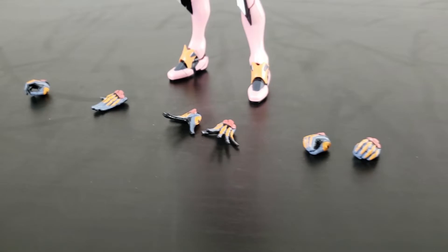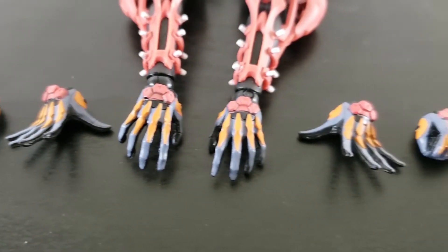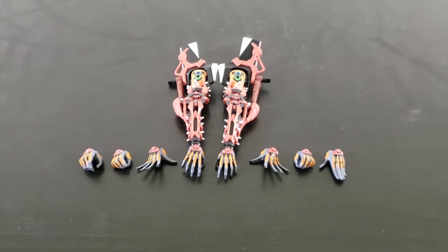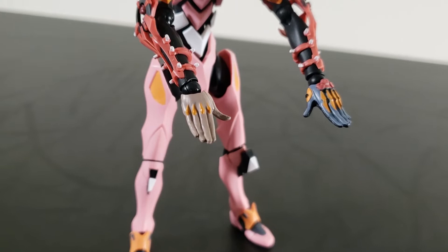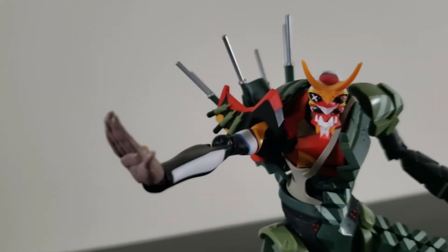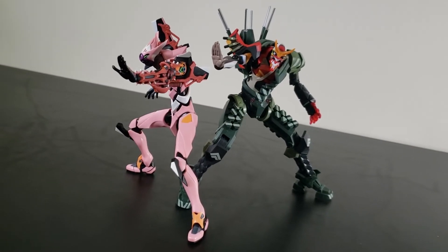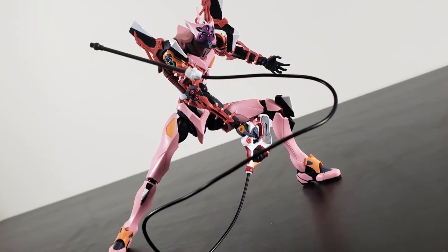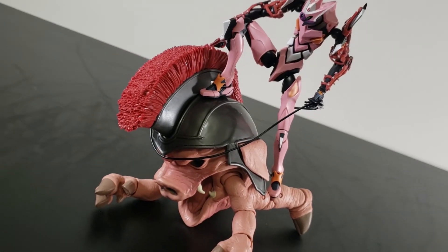Moving on to accessories — let's get the boring stuff out of the way: we get a slew of swappable extra hands. This specific set of hands are meant for the Ava Unit 8 while it has the mechanical cast — just look for the red near the wrist and you should be fine. You also get a single right palming hand that's a different color, and that's because this is meant for the Robot Spirits Ava Unit 2 Alpha. Why they didn't just include it with the Alpha, I'll never know. The only handheld weapon you get is this whip, appropriately called whip. Unit 8 can grip it no problem, and the actual whip part is made of a bendy wire, so you can pose it freely.